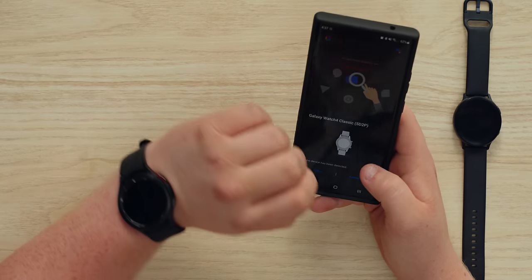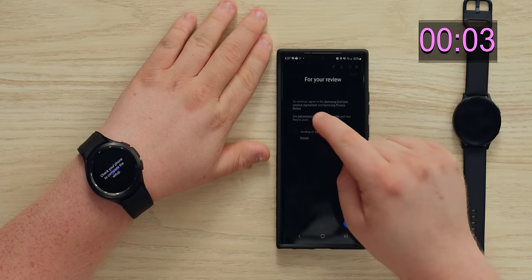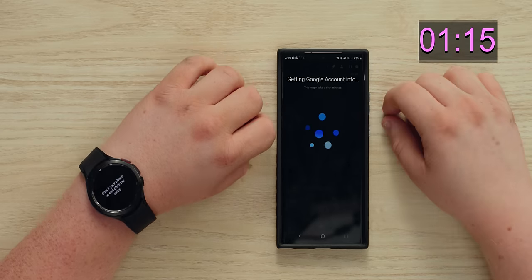A new device has been detected on my phone before I even opened the wearable app — that's cool. The setup process asks about sending diagnostic data, then pulls Google account info. It might take a few minutes, but it's definitely Google under the hood.